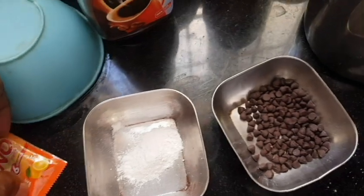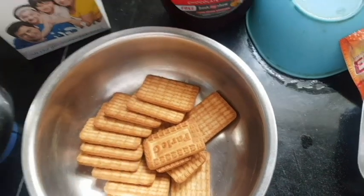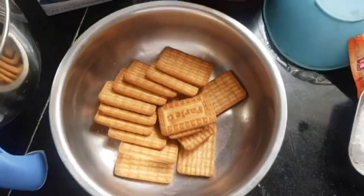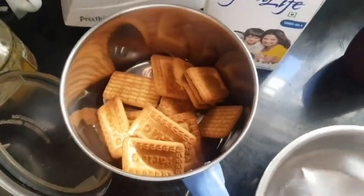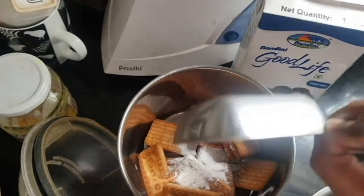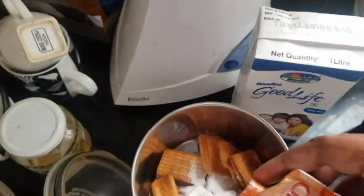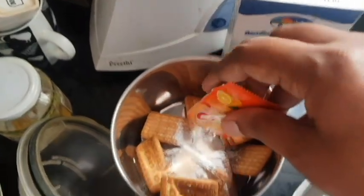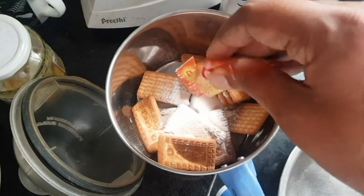These biscuits I bought during lockdown but never used. So let me grind them up. What I'm doing is putting the baking powder directly into the mixture before grinding, so I don't have to separately mix it up later. You can also do it later if you prefer.